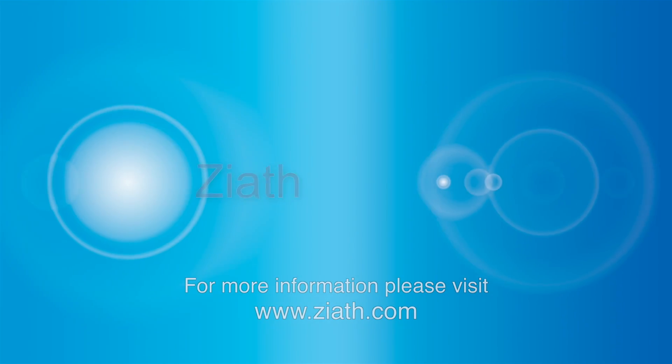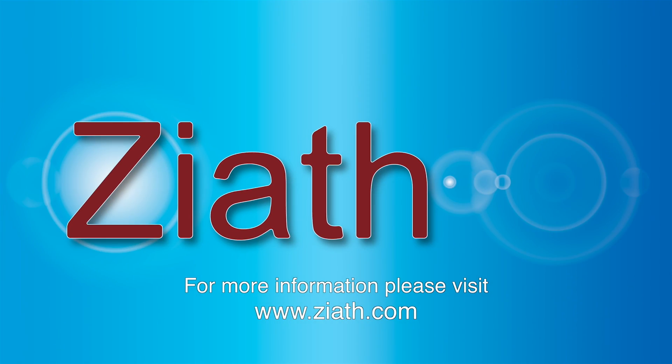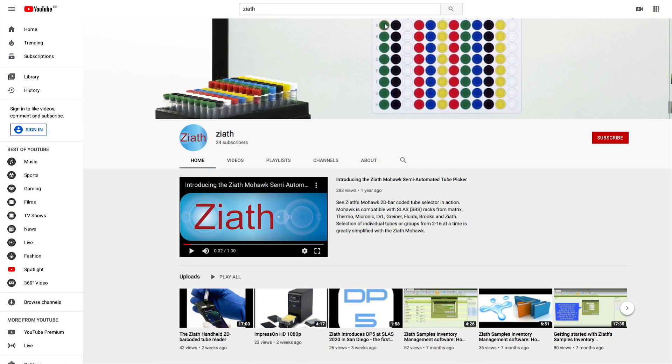For more information about the handheld device, please visit www.ziath.com. Thank you for watching the Ziath YouTube channel.